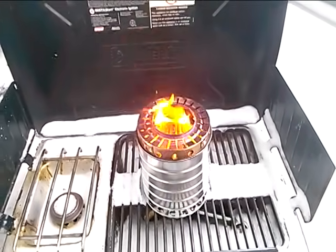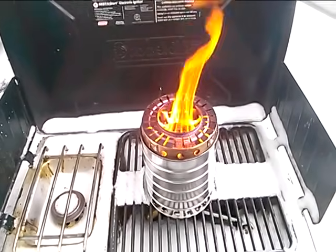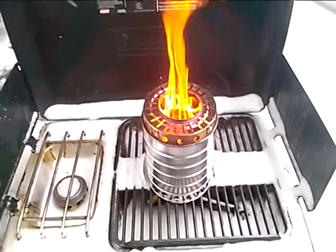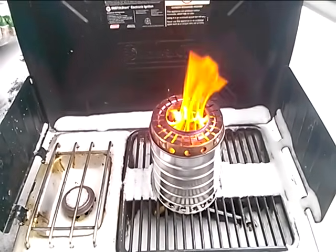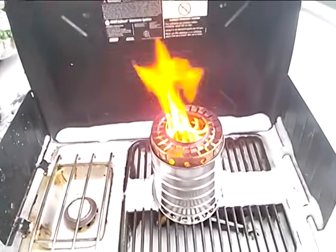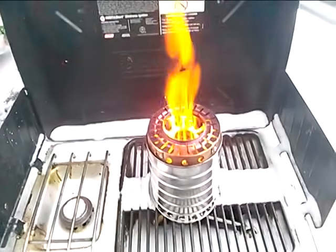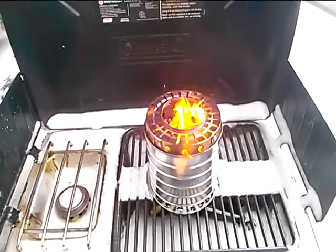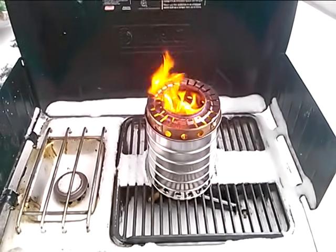So this one is very similar to the first version. However, the major difference is the secondary air holes are much bigger, hopefully providing more secondary air, producing a cleaner burn, and still maintaining a level of flame that's usable — with the addition of greater wood gas from the larger primary air holes.